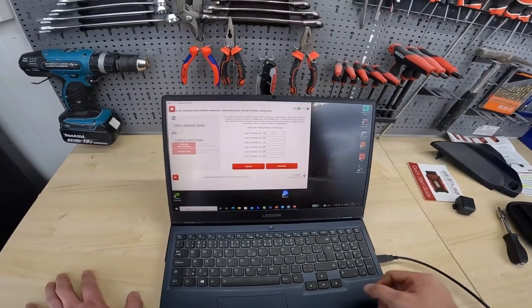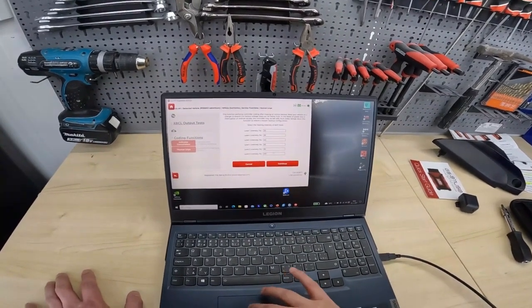A very useful tool — you can choose all six levels of intensity.